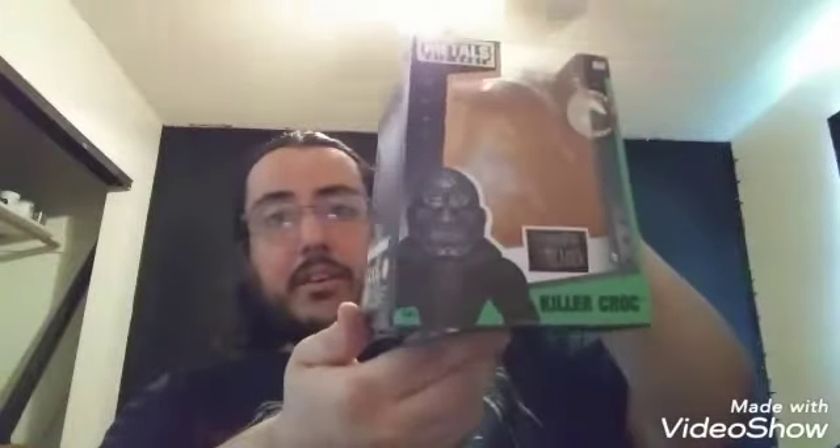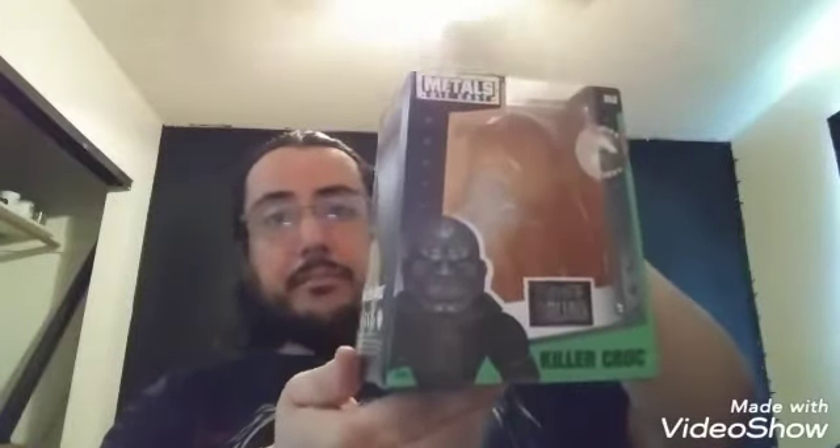Again, here you guys go — this side, this side, and here he is in the front.